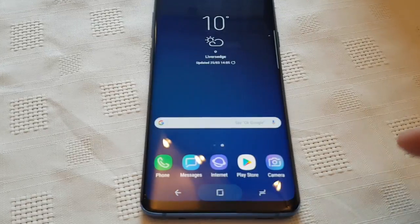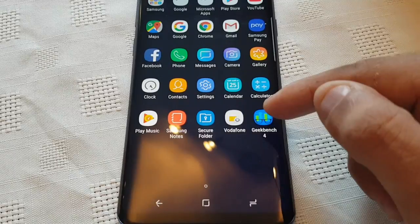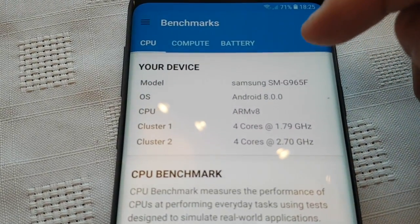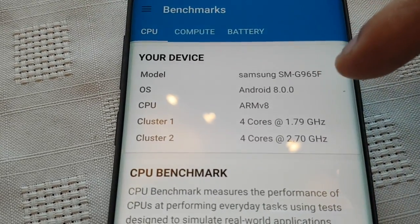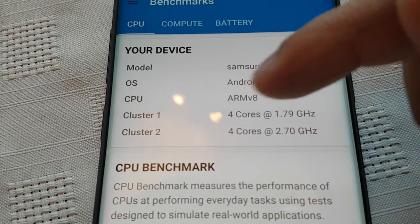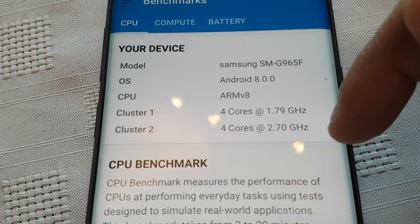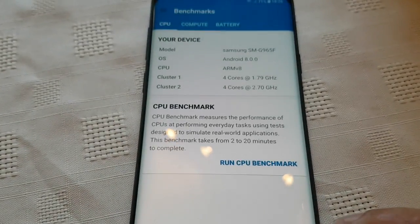Okay, so there's no running apps. The application we're using is Geekbench 4 — a free application from the Google Play Store. Here's a quick rundown of the specs: the model number is SMG965F, the OS is Android 8.0, the CPU is AMV8. Cluster 1 is 4 cores clocked at 1.79 GHz, and Cluster 2 is clocked at 2.70 GHz.